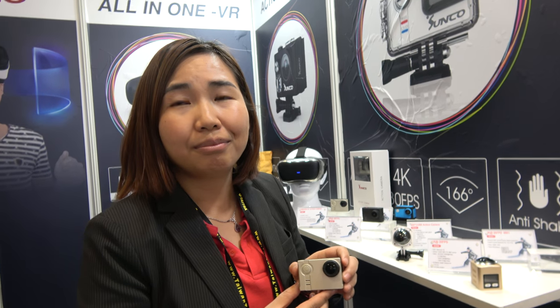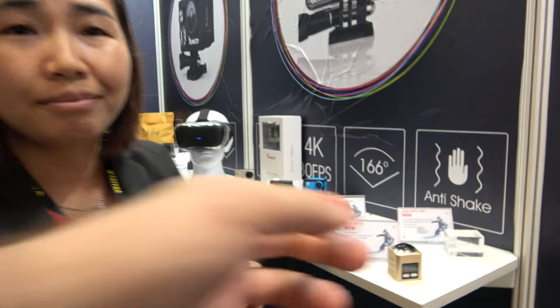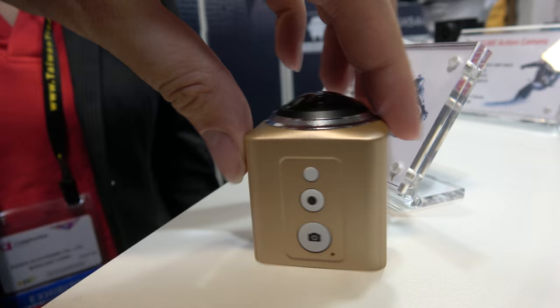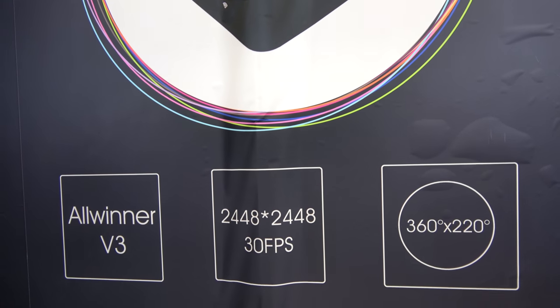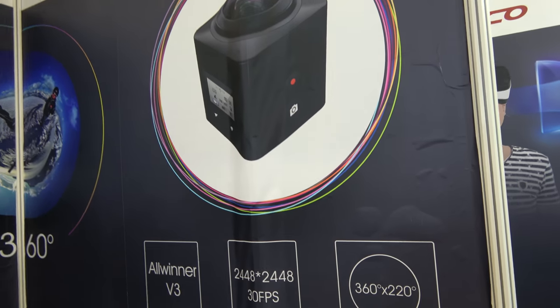Maybe you can also do controlling through the smartphone with Wi-Fi function. And here you have the 360 with the Allwinner V3. This is our latest tooling for it. The resolution is 2440, and it supports 30 frames per second at this resolution — very stable.